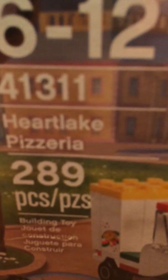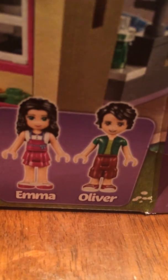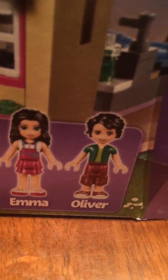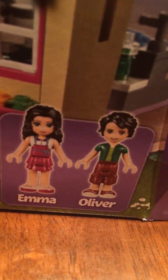So this is a Lego Friends set — precisely, Lego set 41311 Heartlake Pizzeria with 289 pieces. The mini dolls you get in the set are Emma and Oliver. Now that that's out of the way, we can basically throw this box away because it's worthless to me now. Bye.